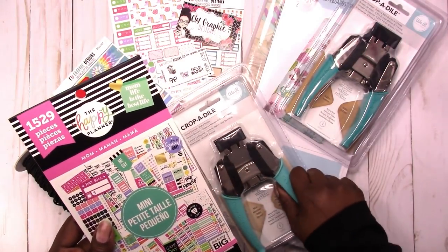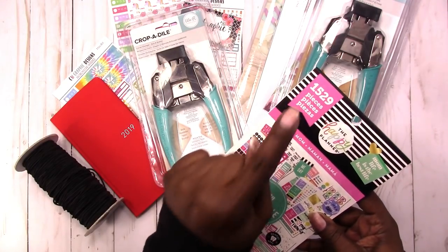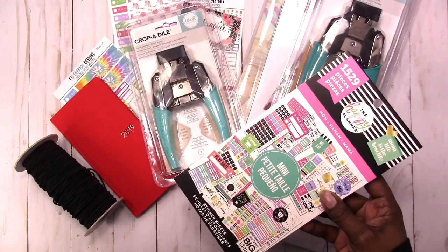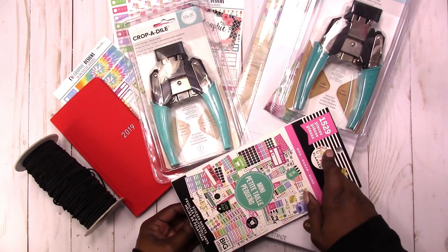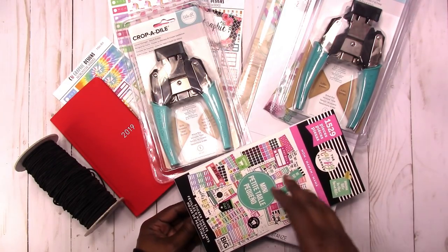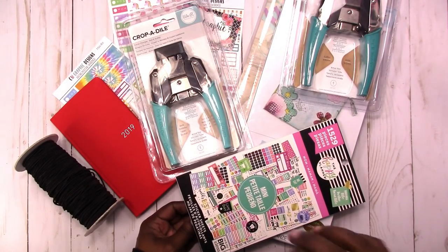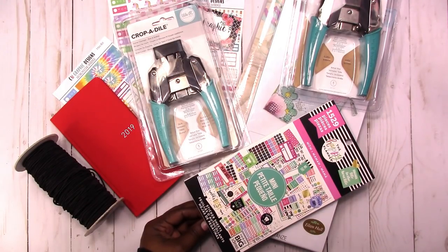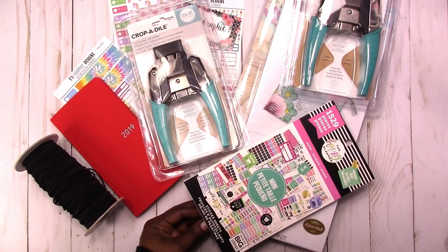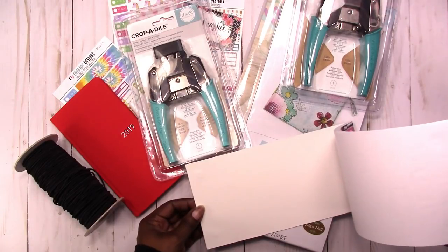Then I got the petite Happy Planner mom sticker book. These are regularly $19.99, and they were 40% off plus the 25% off coupon. I always look at the number of stickers in the book. I know a lot of times this number is inflated because of all the little asterisks and arrows, but I can still use those. I tend to like the mini books because I'm usually using something considerably smaller than the Happy Planner, so the mini is the way to go. I actually picked up the classic pack of stickers and then saw the mini and put the regular one back because the mini would work better for me.